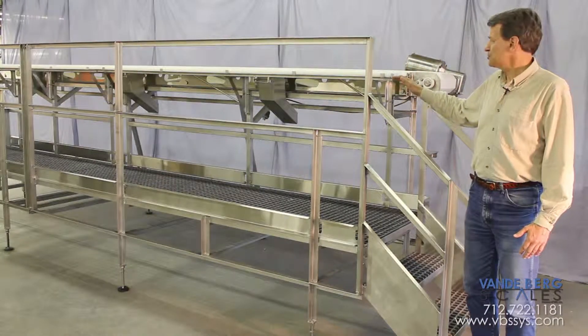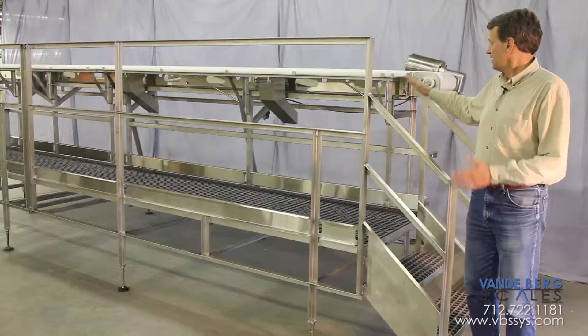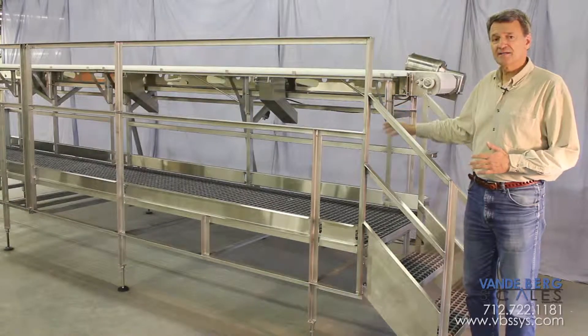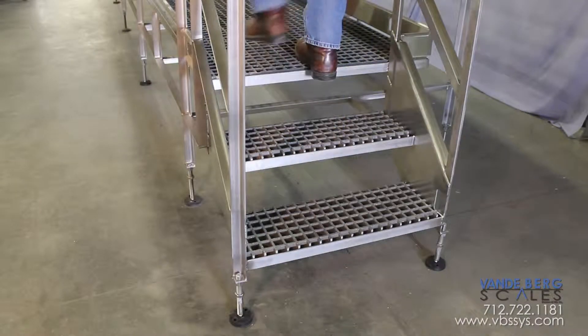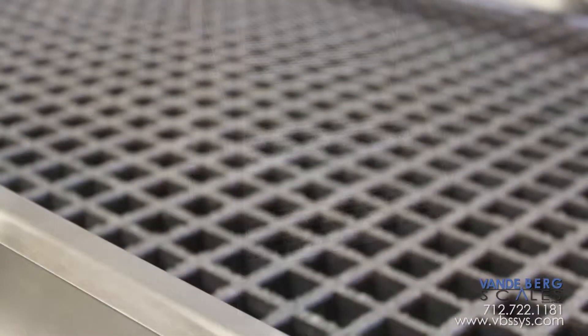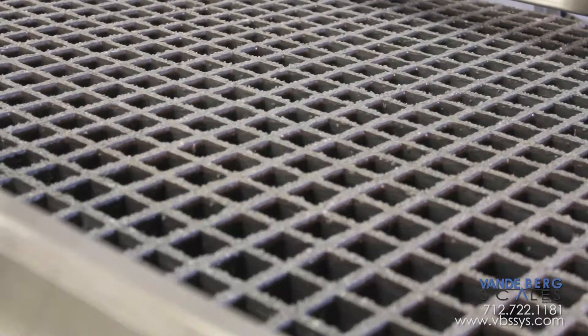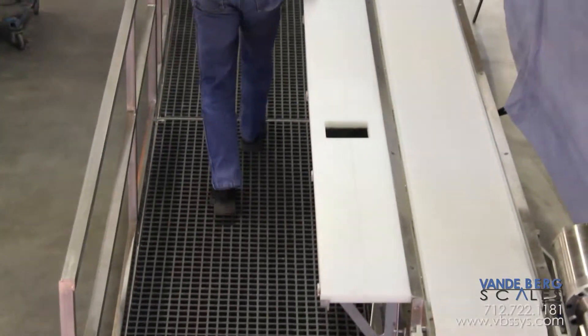The UHMW surface has holes with slides leading to the totes. The conveyor and the workstations are supported from one side to allow room for the trim totes. The workstation stands 24 inches off the floor. It features fiberglass resin quartz grit composite graded flooring for extra traction and for water egress. It's 28 inches wide and 220 inches long.